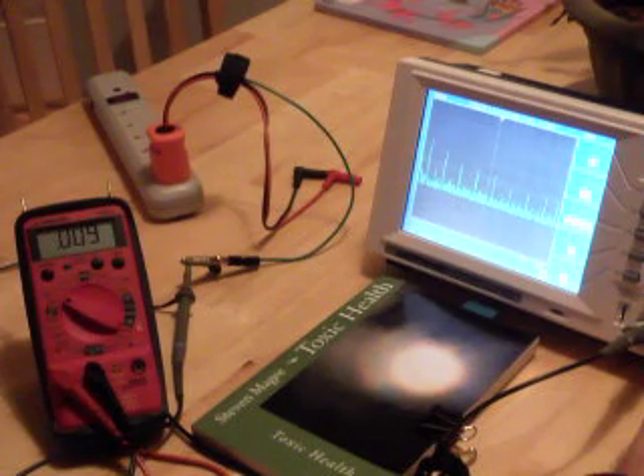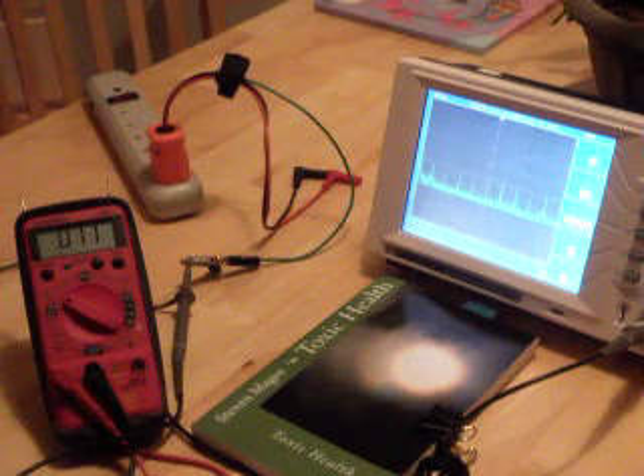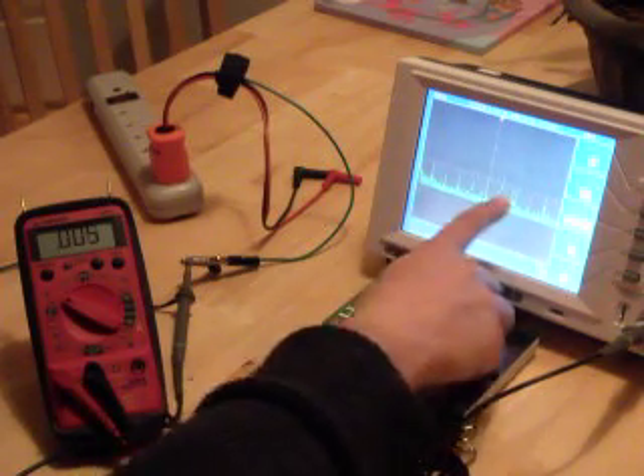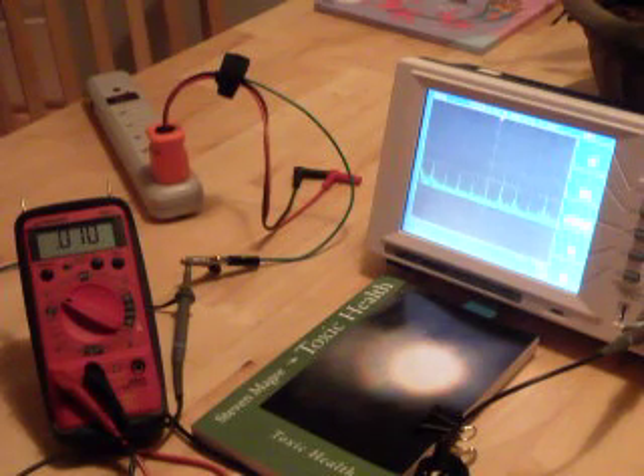I'm going to expand out the display to 10 kHz per division. The interesting thing here is that at 10 kHz per division, we have a spike. We can see that this spike repeats every 10 kHz. So something on the system is putting 10 kHz harmonics onto the grounding system.